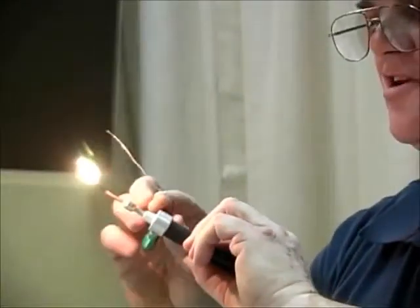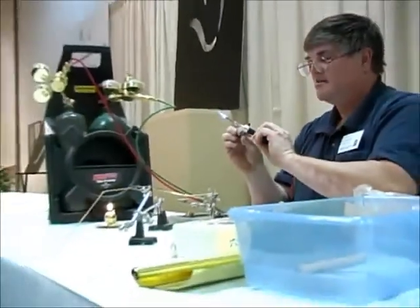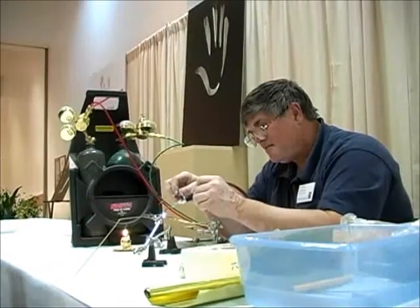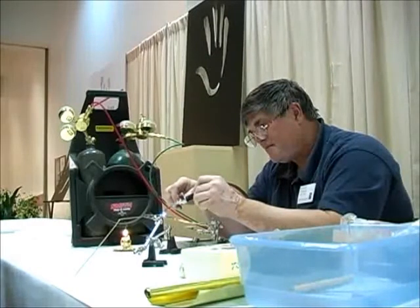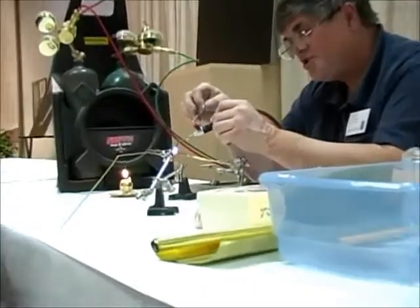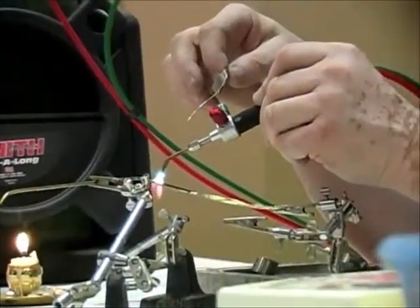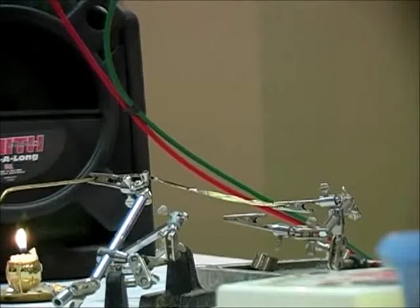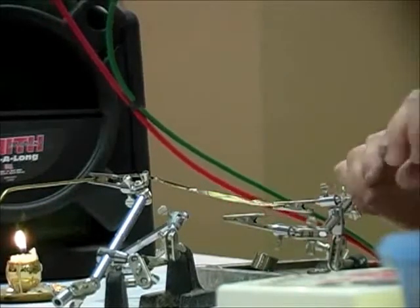I'm going to move this down and turn this up just a little bit. Where would you get the equipment like the burner? This right here — you can get it from a welding supply place. This is called a Smith's Little Torch. Anybody in the jewelry business can tell you where to get them, or they're on the internet. That time it worked. Maybe I just didn't have it hot enough, but that time it worked.